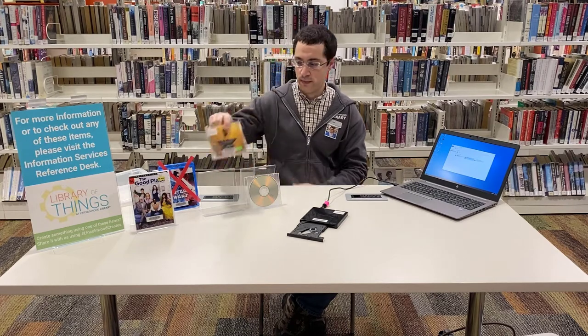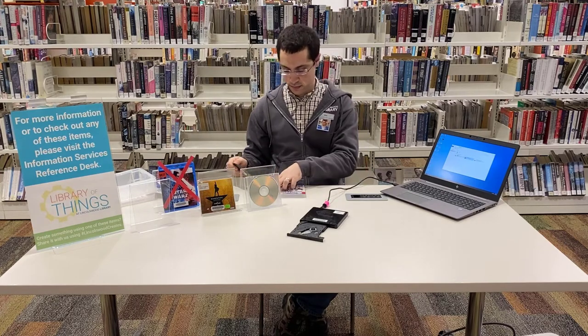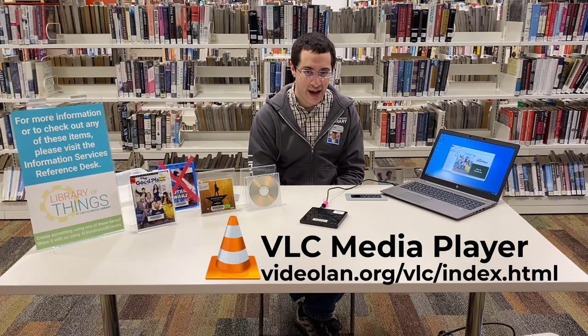This works with CDs and it also works with DVDs. Inserting them works the same — you want to hear the nice click, then close them, and the computer will recognize the disk. Then you can double-click to open it and it will open in an appropriate program. For music and CDs, there's a great free program called VLC if you don't have one on your computer.